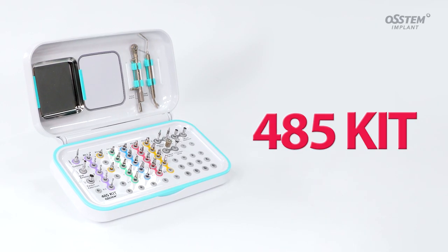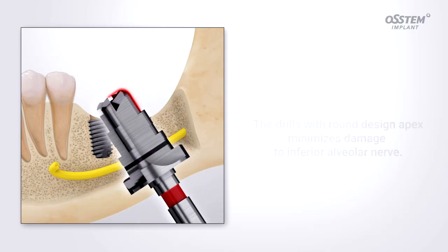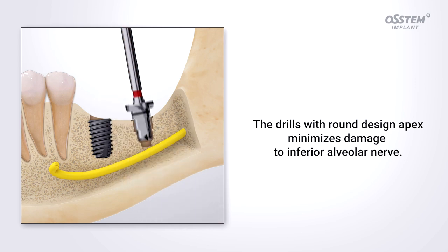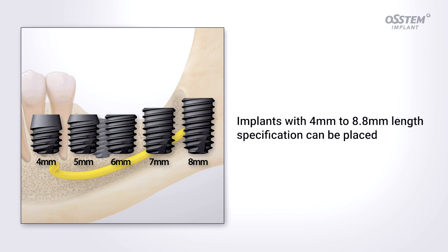Introducing the 485 kit — the kit for placing short implants. The 485 kit has drills with a round design apex, which minimizes damage to the inferior alveolar nerve when performing surgical drilling. The 485 kit allows you to place 4 to 8.5 millimeter short implants.